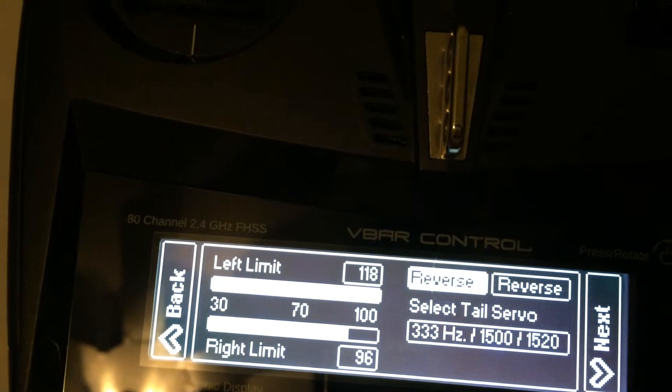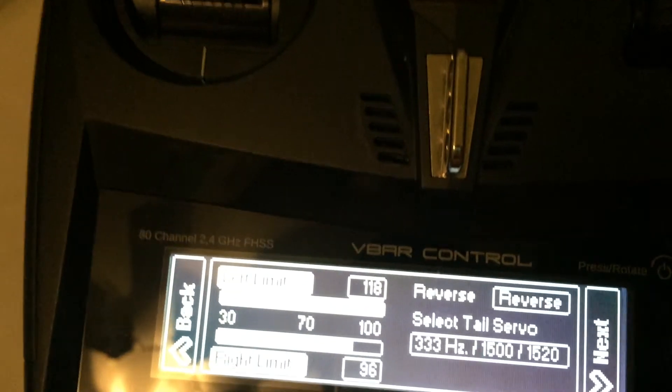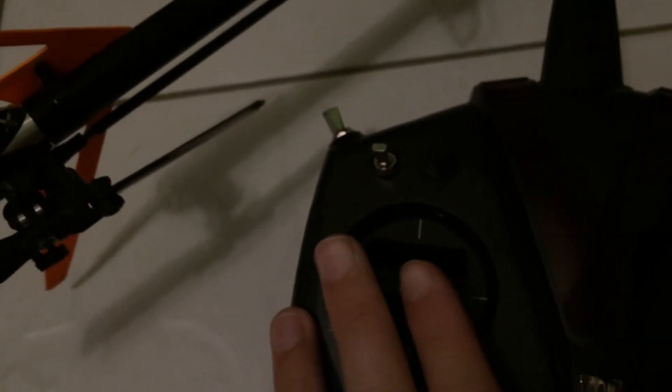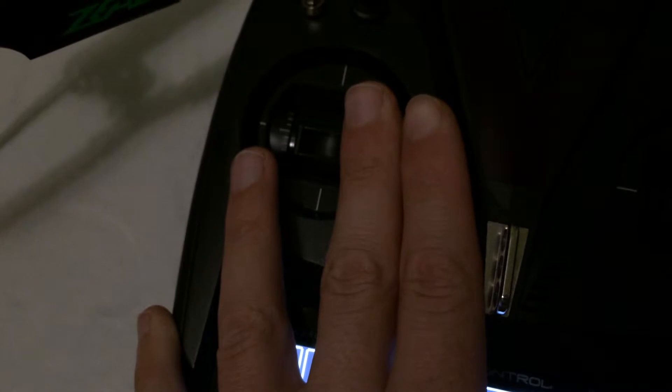Finally, you have to set your limits. You can go all the way to the left or the right. You want to move just until you hear that servo buzz, and then adjust down until it goes away. Then slide all the way to the right, and increase until you hear the buzz, and back off until it goes away.